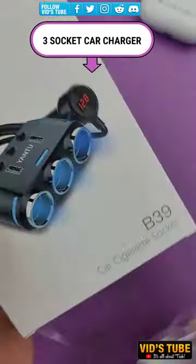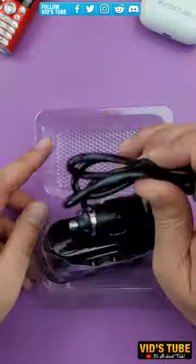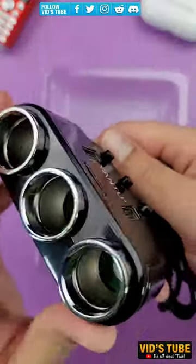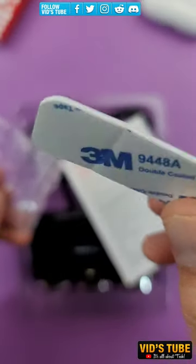This is a 3-socket car cigarette lighter adapter with multiple functions. First thing first, it has 3 sockets to extend this to meet all your needs. Moreover, it has 2 USB Type-A ports to charge your smartphones, with a maximum total output of up to 100 watts.